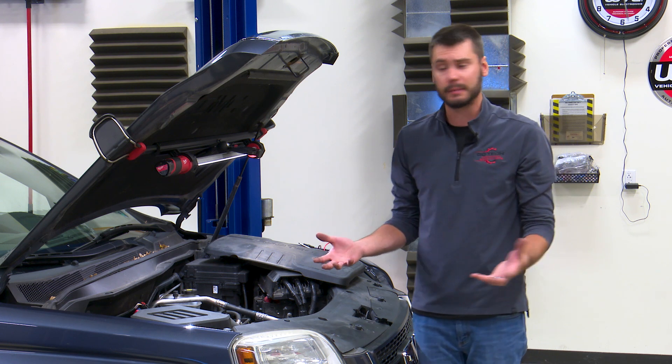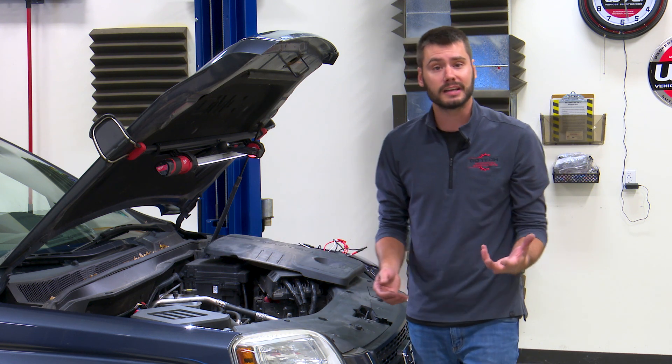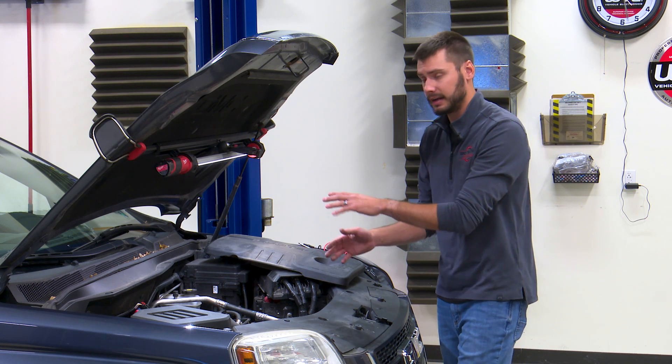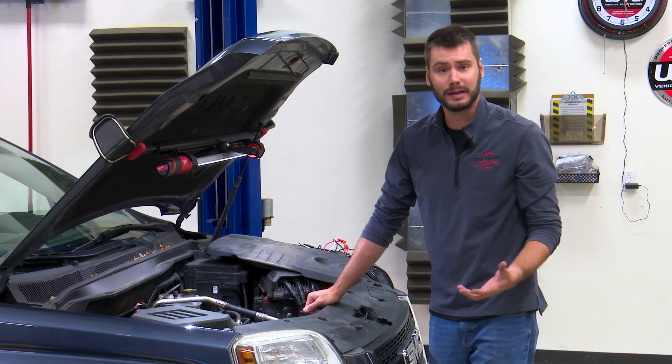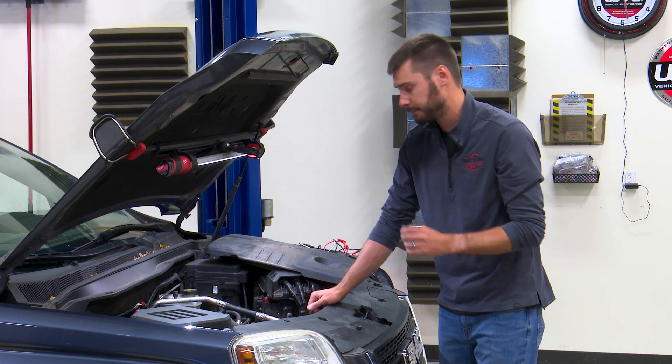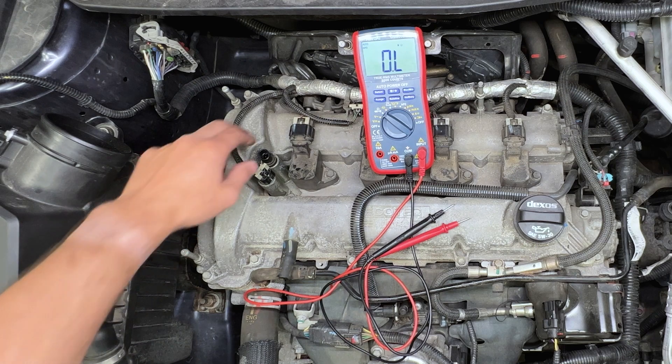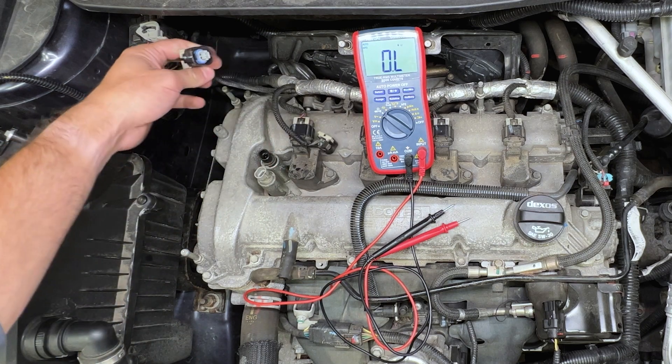Heat and vibration over time has killed the solenoid, resulting in our circuit code. Now, it's always a good idea — because we're dealing with that on the exhaust side and the intake side has been in just as long — to check that one as well. Even though it's not throwing a code, it could be having an issue.